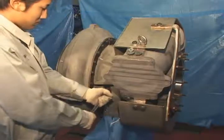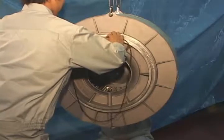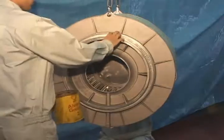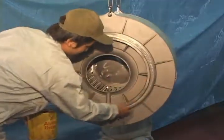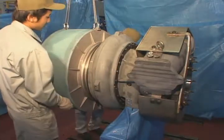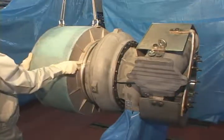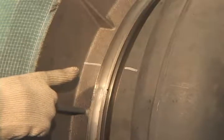Fit O-ring gasket and apply adhesive. Lift silencer and align with counter mark of the compressor casing before repositioning. Fit and tighten the bolt.